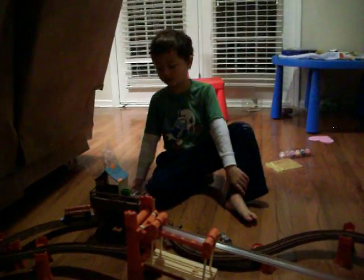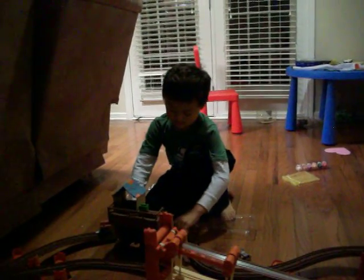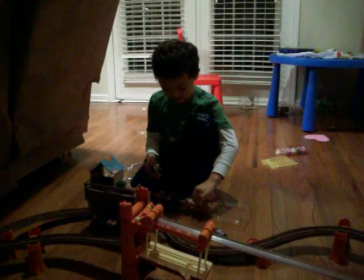Thanks for watching my video with Dash and his logging world. See you next time, and see you on the next video. I'm going to have Dash — maybe Furling Dash.